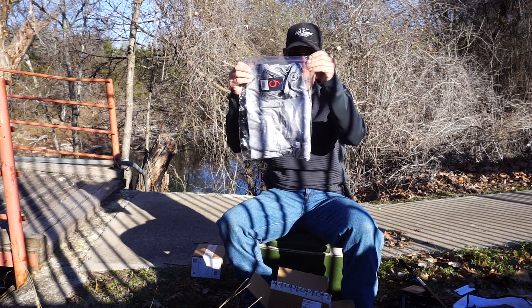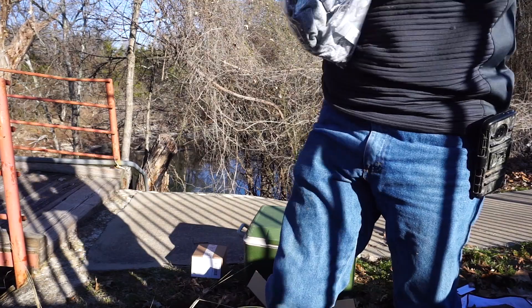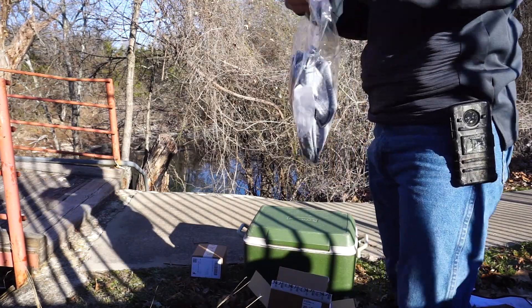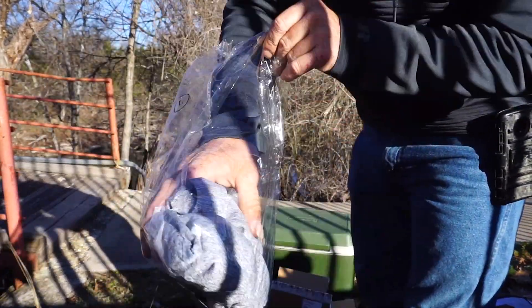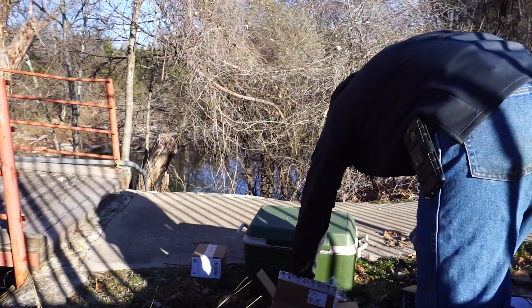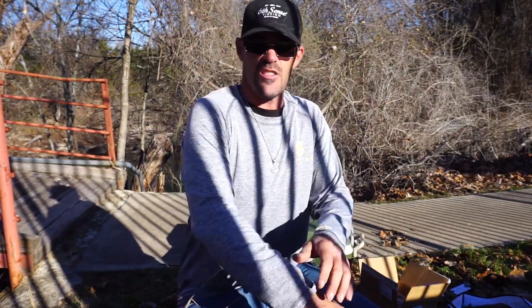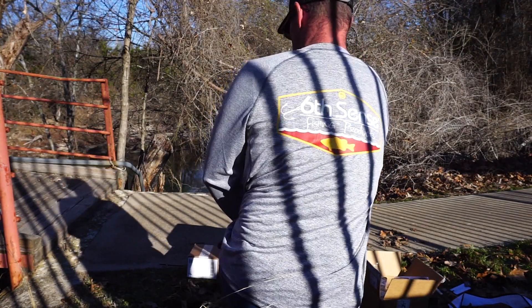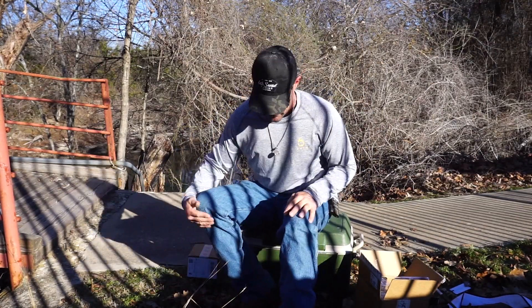First thing I want to show y'all is the new shirt. Look at that thing — let me get this out of the package. They've got a little cool pull tab right here. Grab that thing, pop it right up, comes open. And there we go — that's a pretty nice shirt, huh? I got it in a large. You can see the back right there. It feels good. It's one of the Sixth Sense Fishing dry shirts.